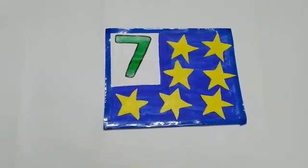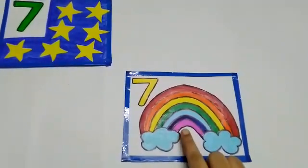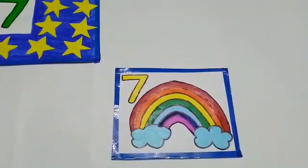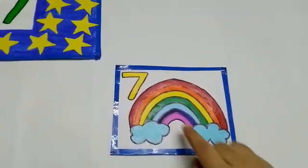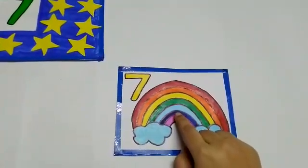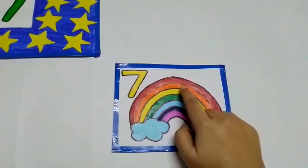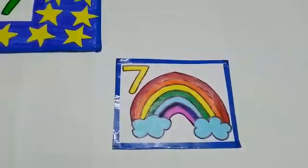Let us see the next picture. What is this? This is a rainbow. There are so many lovely colors in a rainbow, isn't it? Let us count the colors. 1, 2, 3, 4, 5, 6, 7. There are 7 colors in a rainbow.